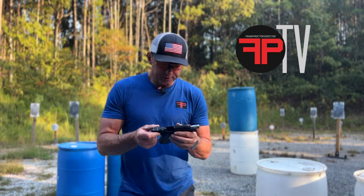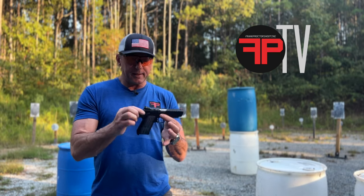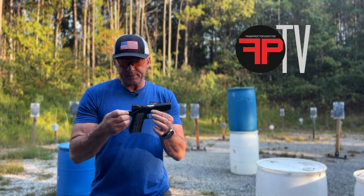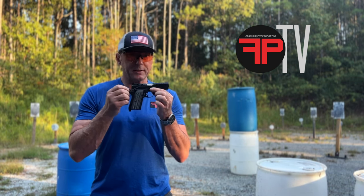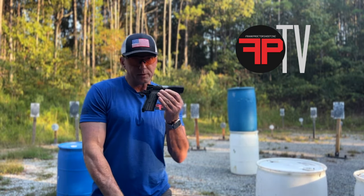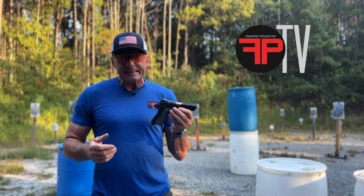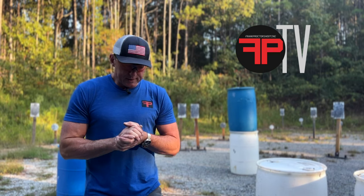For the size of gun that this thing is — it's in the Glock 19 size category, actually almost exactly the same size and weight as a Glock 19. This gun weighs one pound ten ounces as it sits, and with a 15-round magazine full of 124-grain ammo it weighs two pounds four ounces. So the gun's pretty light and a good size to carry.